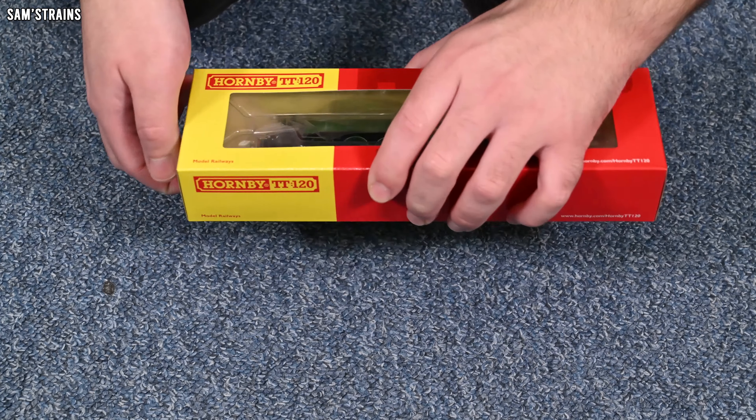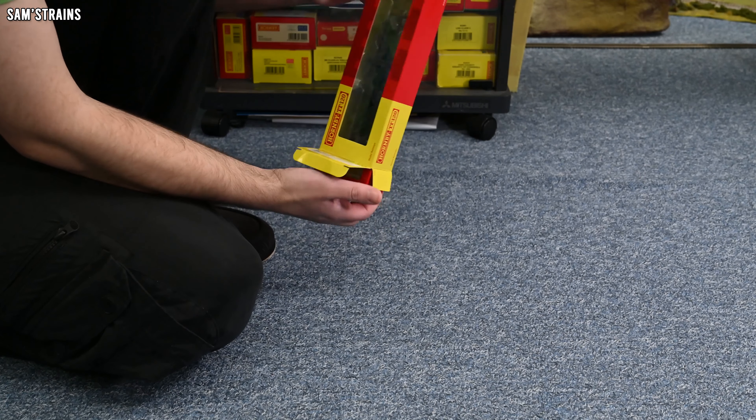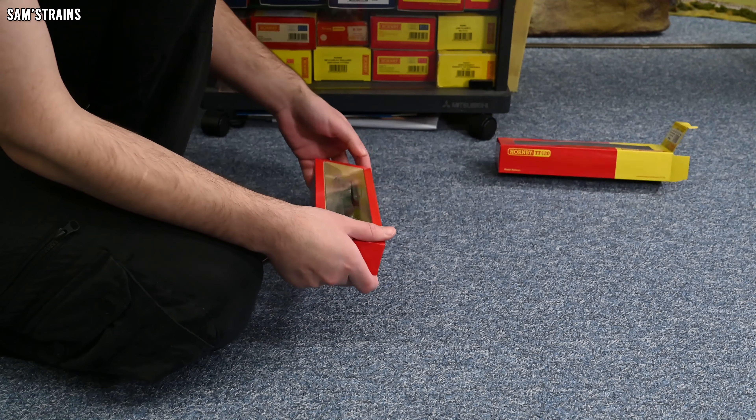Here is our first look at the Hornby TT standalone loco packaging. A little bit disappointed that they didn't make this a miniature version of their 00 packaging — that would have been cool — but obviously it is necessary for Hornby to make these models look as distinct as possible from their 00 counterparts, otherwise that could create confusion. Still nice packaging though; you've got a window through the front so you can see the loco. The specific model I have is TT3004M — an LNER Class A1 4-6-2, number 4472, Flying Scotsman, Era 3. Let's jump in and see what you get for your money.